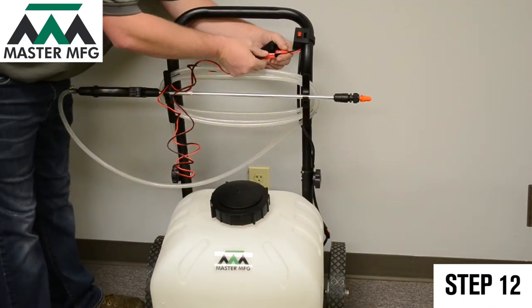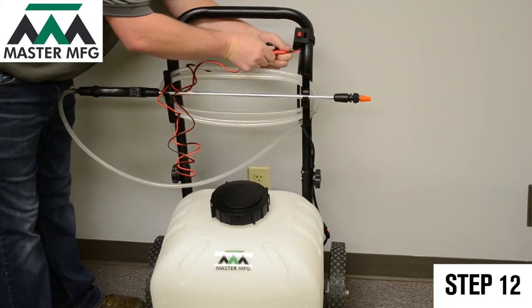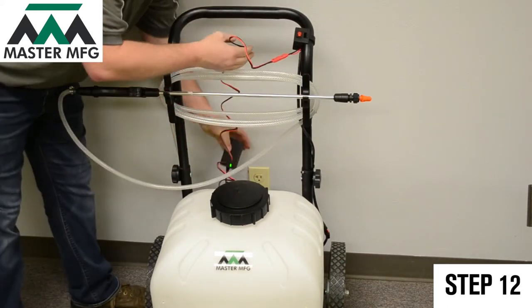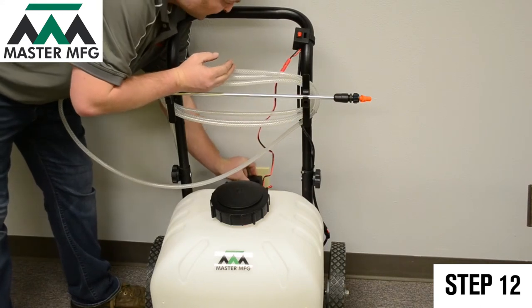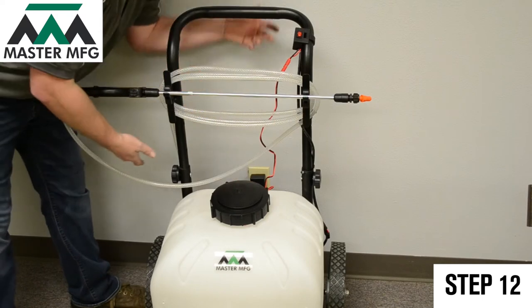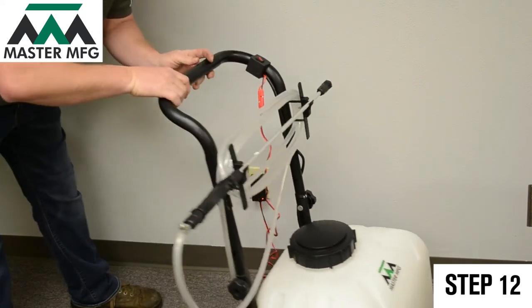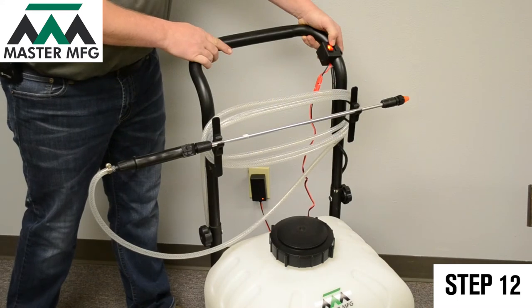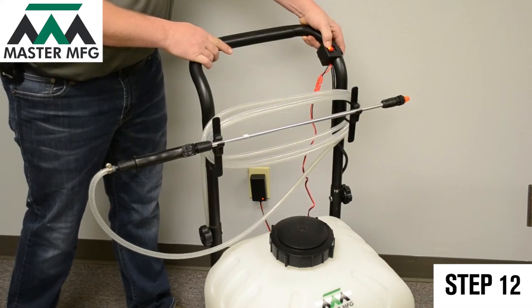Finally, connect your battery charger to your master gardener and plug into the nearest wall socket. Let your master gardener completely charge until the light on your battery charger goes from red to green. Now test your master gardener once more by toggling the power switch to on.